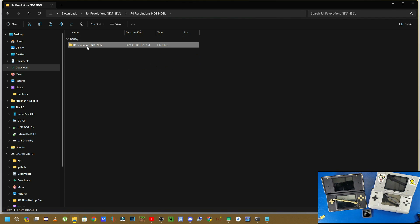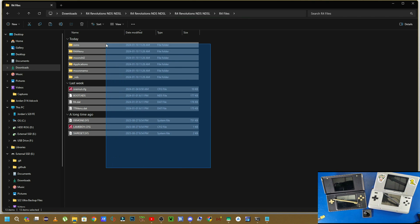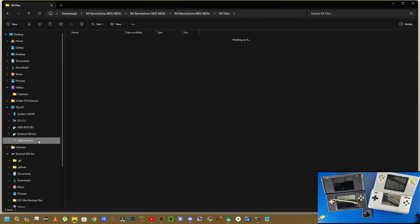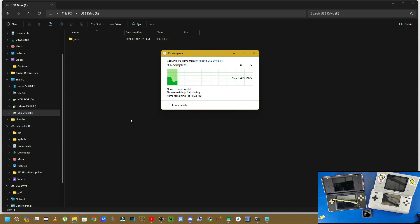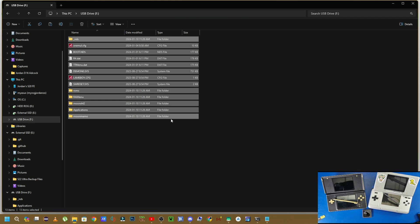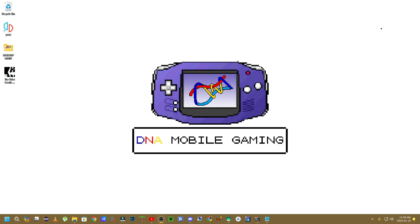Navigate back to the R4 files folder, go inside it, grab all those files with Ctrl+C or right-click and copy, then navigate to USB drive F and paste with Ctrl+V. Now that all those files are pasted, pull the SD card out and pop it back into the R4 card.